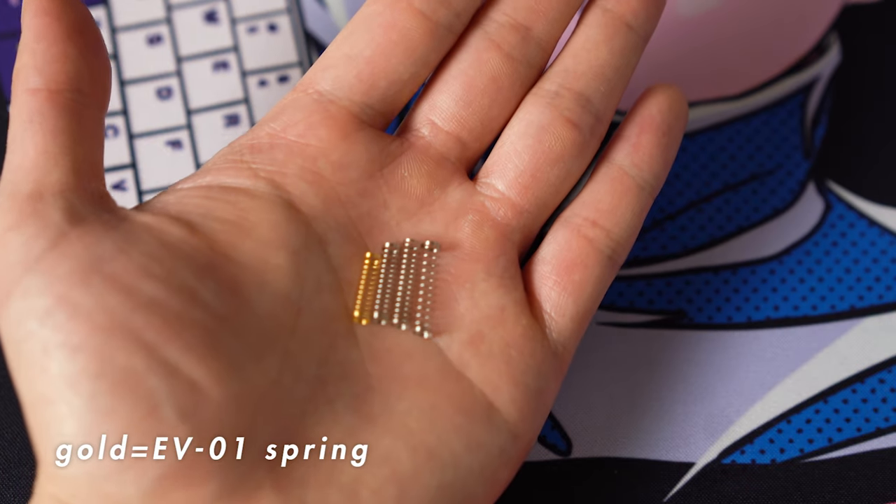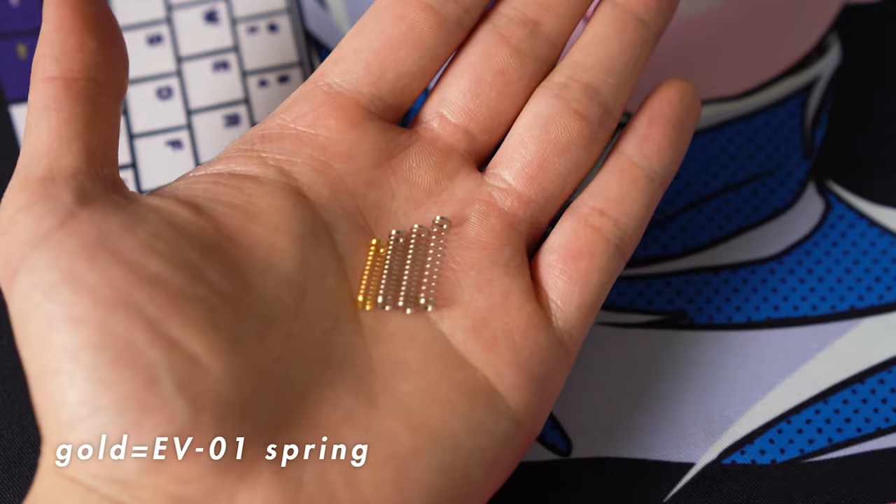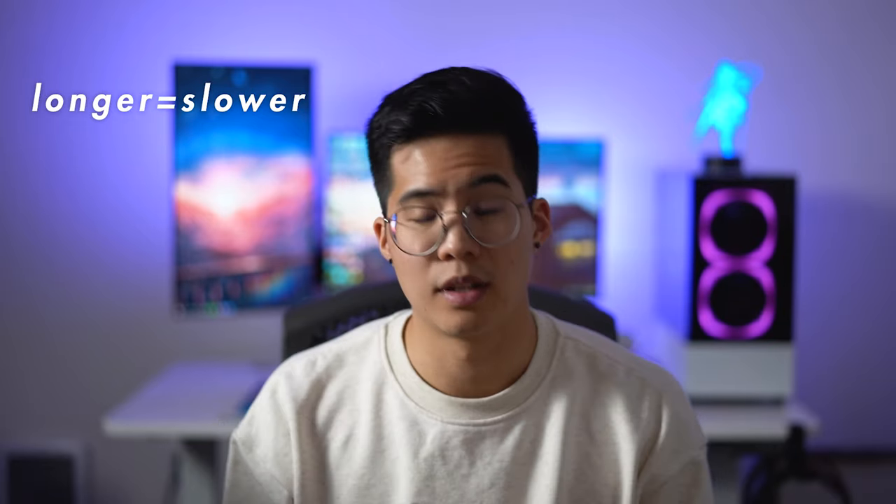Next we have the Slow Extreme 1, 2, and 3, with 1 being the lightest and 3 being the heaviest. This is where things get interesting. Like the name suggests, these springs feel slower because they're longer. This results in more force required at the top of the spring compared to a standard linear spring. This translates to something that almost feels like the bump in tactile switches, but not as dramatic.